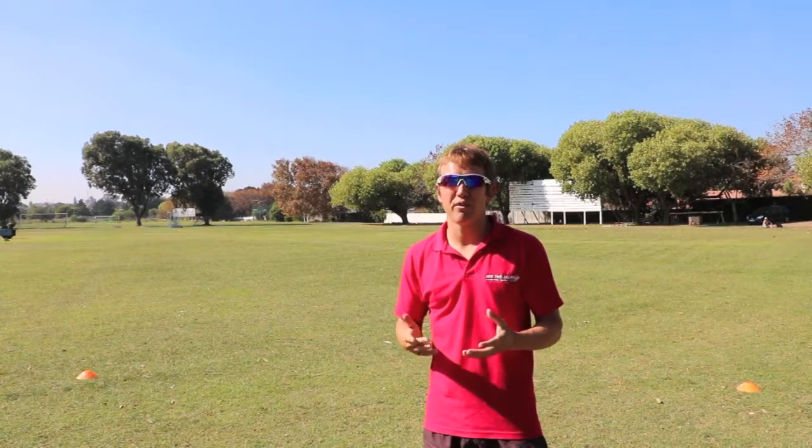As distance runners, we generally don't run fast enough because our races are long and we have to lock into a pace that's a lot slower. We don't ever use the body's full range of motion. This can result in the body losing its memory of what our range of capability actually is, so we do need to incorporate some faster pace running into our training to remind our body of this.